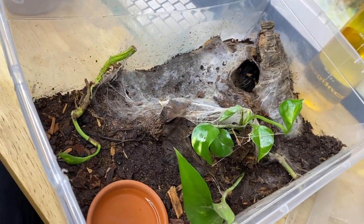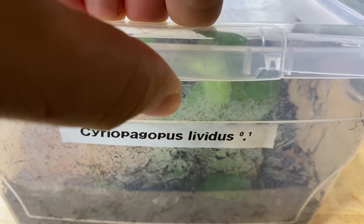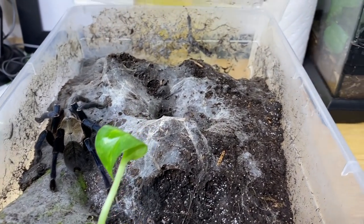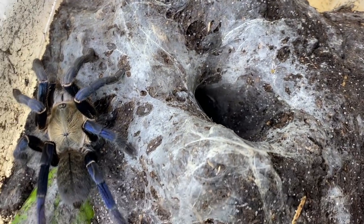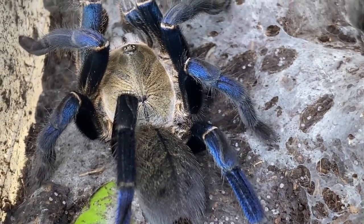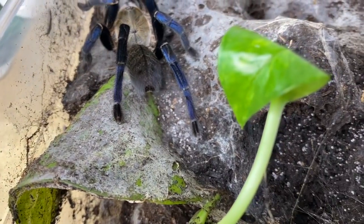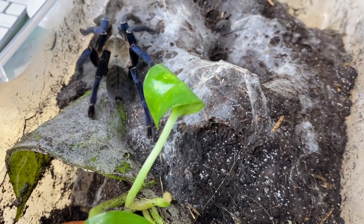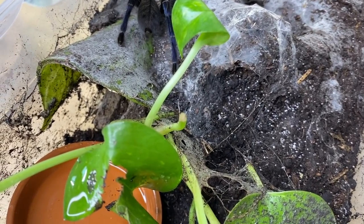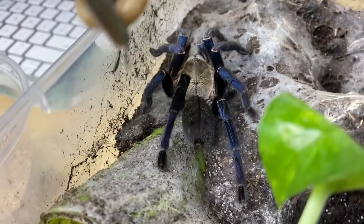Next up is my Cyriopagopus lividus female — this is the cobalt blue tarantula, and this girl is gorgeous. I really love what she did with her enclosure too, it just looks so cool. Let's go ahead and feed this girl something nice to eat. For those of you wondering, that's just silica sand — I used it to add more drainage and help make the substrate a bit more shapeable, to give her a little bit more to work with.